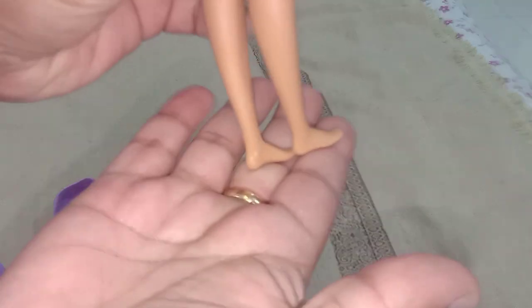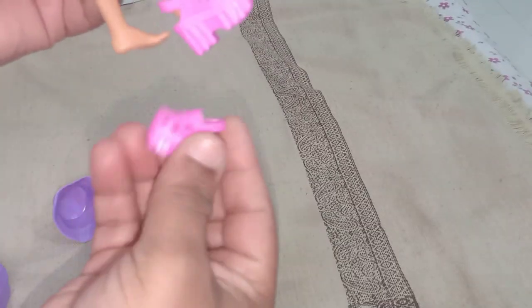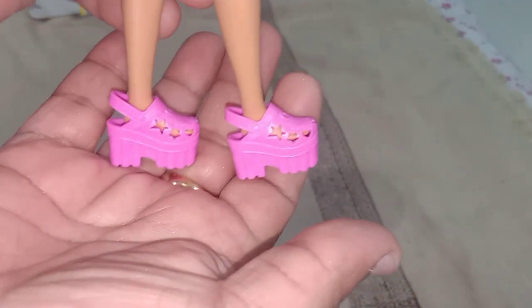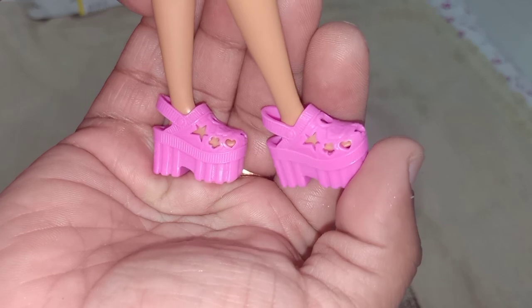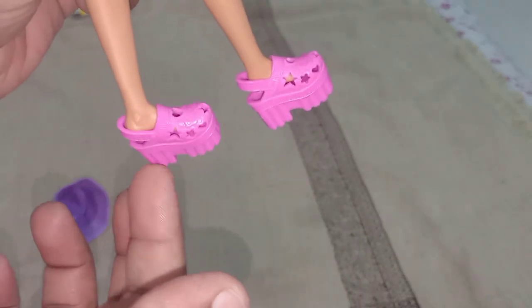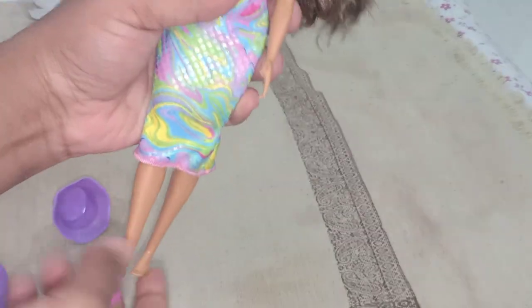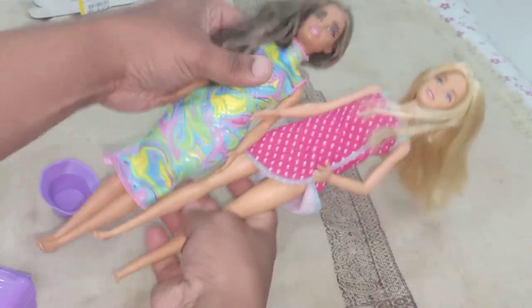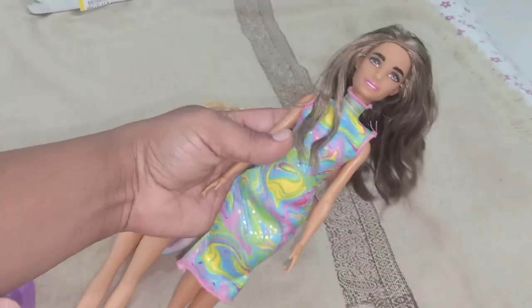She is a flat-footed girl — she has flat feet. She comes with Crocs footwear. I'm not a fan of Crocs, but she is looking good in them. It has hot pink color Crocs with star, flower, and heart design on it, and the Barbie logo. But the footwear is very loose — extremely loose — so that's a bad thing. She is on the petite body side. Comparing height with an original body type doll, you can clearly see the height difference. She definitely has the petite body type, and she has a beautiful dusky skin tone.